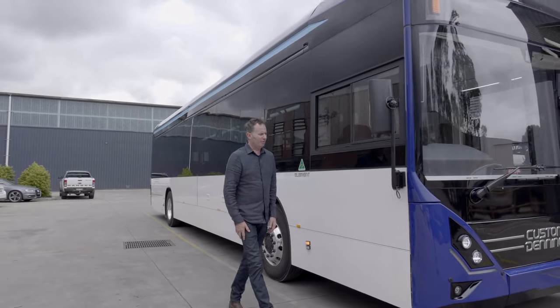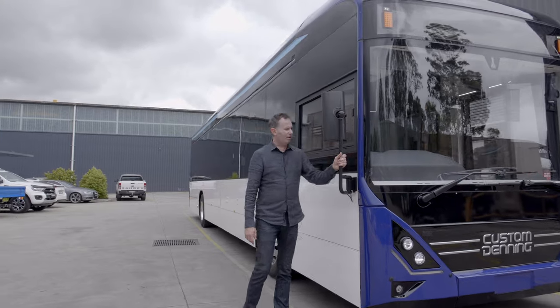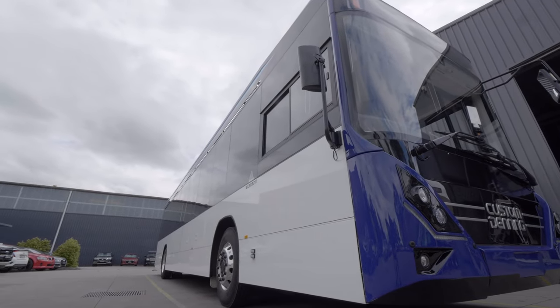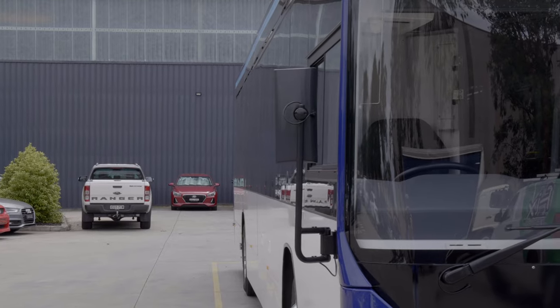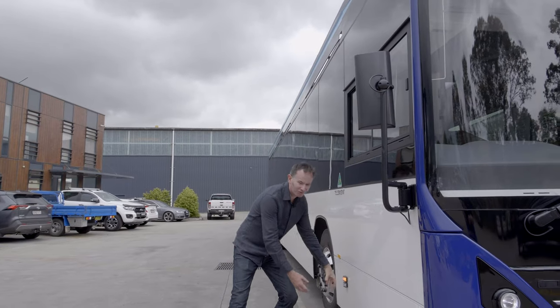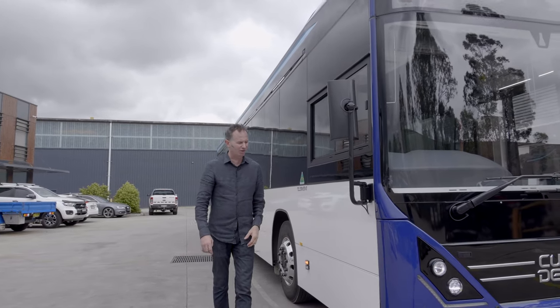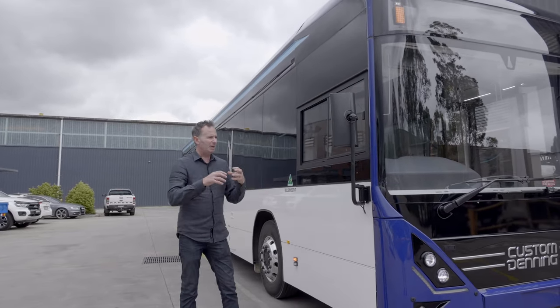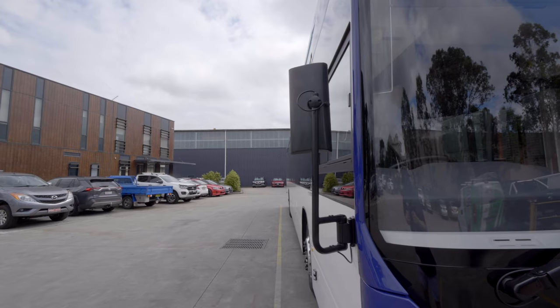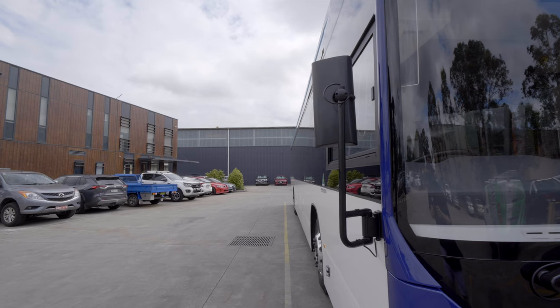The mirrors on the Element are absolutely great. I think the visibility in these mirrors will be outstanding — you can just tell straight away. I've sat in the driver's seat and the blind spot coverage is excellent; you can see right down the side of the bus. I think a lot more people should be implementing better blind spot mirrors, especially as cars are getting lower and smaller. It's a great thing to have.